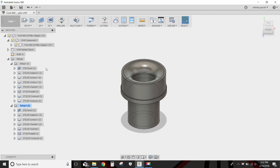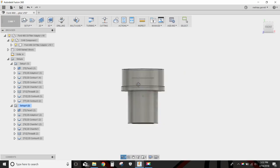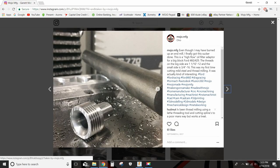Welcome back to another episode of Program That Part. Today we are going to program this oil filter adapter for a Ford 460 and Ford 302 engine. It looks something like this — the big side fits in the engine and the smaller side fits in the oil filter.